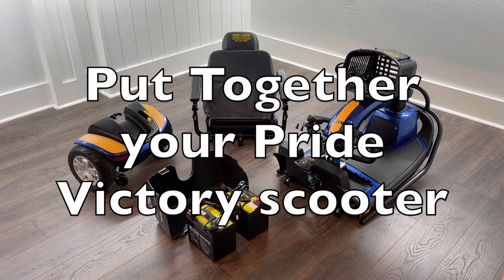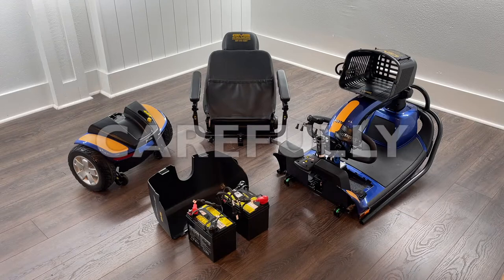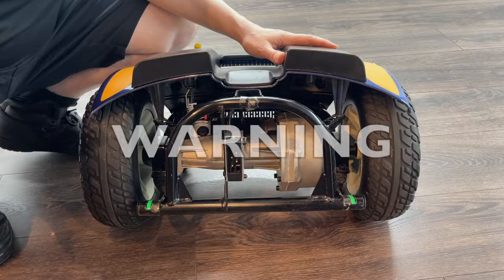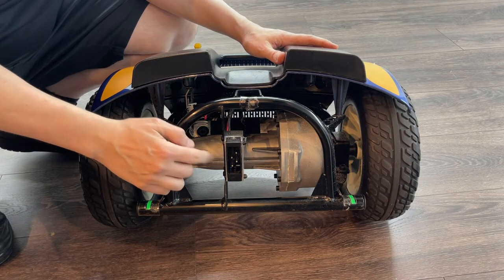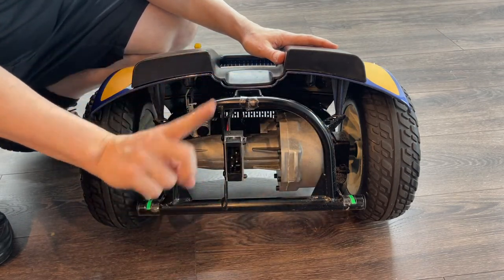Let's carefully put together your Pride Victory Mobility Scooter in four steps. Key word: carefully. Warning — if you damage these pins, you will kill your scooter, and it cannot be fixed.